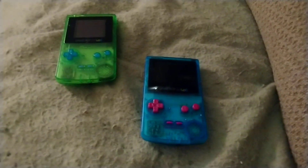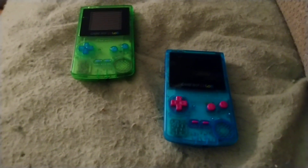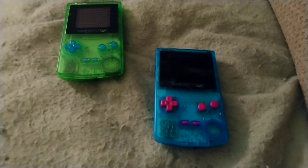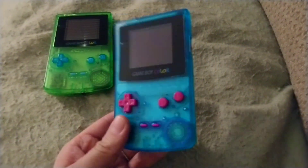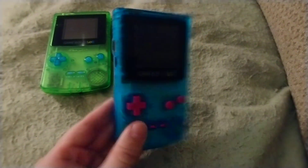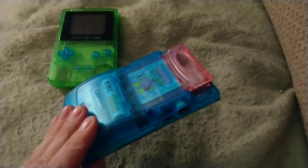Hello! I have a very interesting video here and I'm going to hope to keep it short. So I finally finished my CrunchBerry Game Boy Color mod. It uses an aftermarket shell I got off of eBay like a year and a half, two years ago.